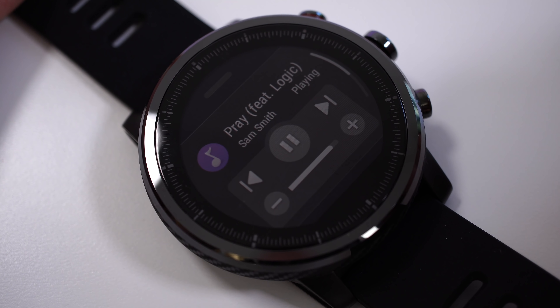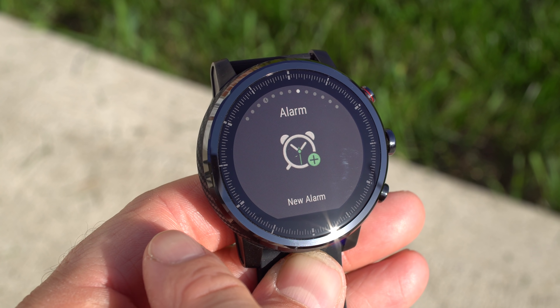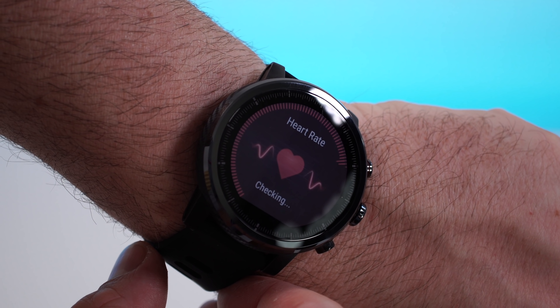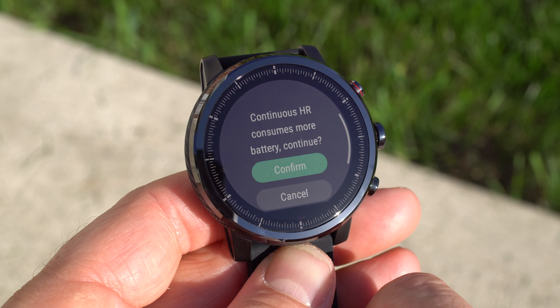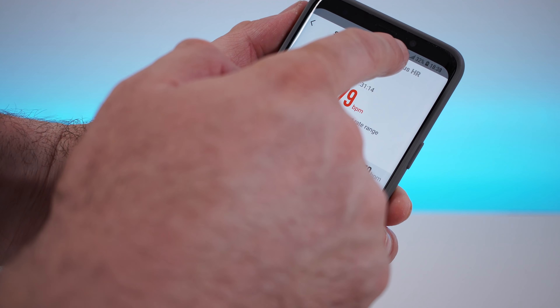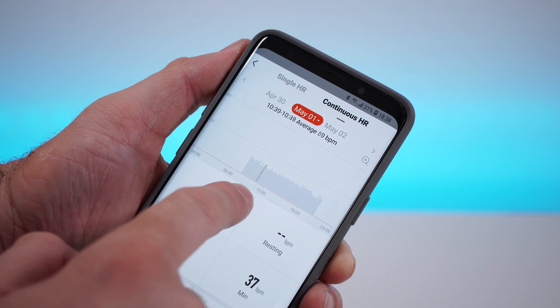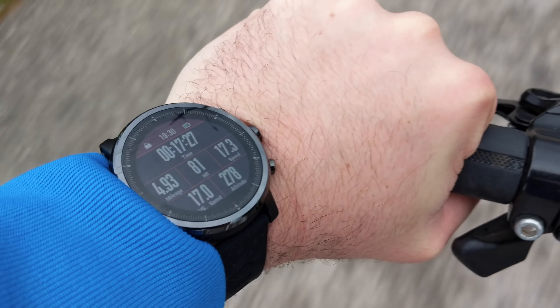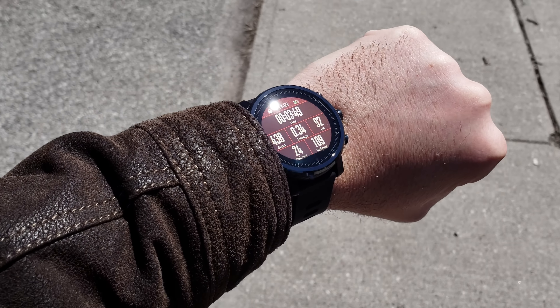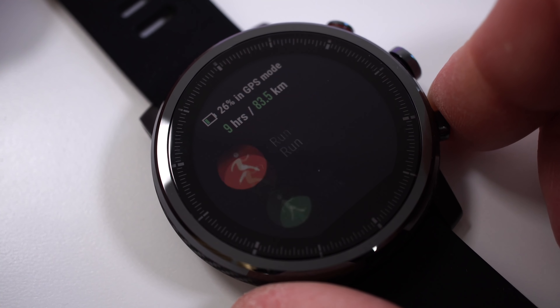The watch can also monitor your heart rate 24/7, which I really like. You can turn it off if you don't want it, and doing so also saves battery. If you do keep continuous heart rate monitoring on, you can see all the data in the app. Even with continuous monitoring off, the heart rate monitor will automatically turn on during any sporting activity — walking, running, cycling, and so on — and the GPS will be active for those activities as well.